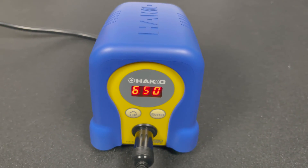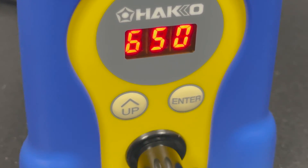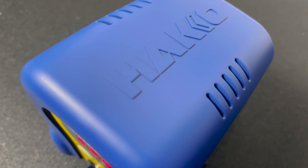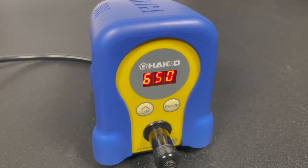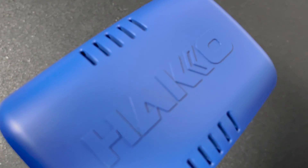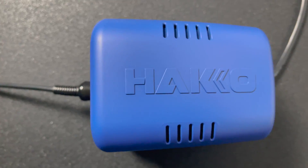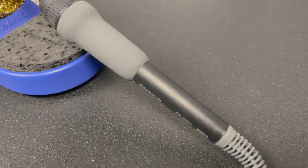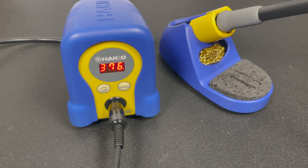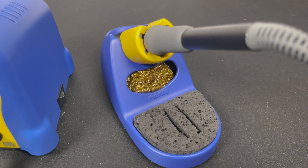I really like this soldering station. It's small, with a nicely designed stand that holds both a cleaning sponge and metal wire. Temperature controls are simple once you get used to them, though the many settings combined with the limited display make it seem overly complicated for new users. It performs great, gives an easy-to-read temperature on the digital display, and offers Hakko quality at a great price. You can even upgrade it to work with nitrogen in the future. In conclusion, if you're looking for a soldering station that's not too elaborate or expensive, yet handles everything and will last for years, the Hakko FX888D might be just for you. Check the link in the description below — thanks for watching, and please consider liking and subscribing!